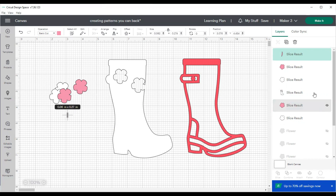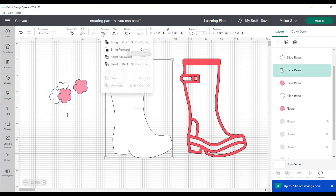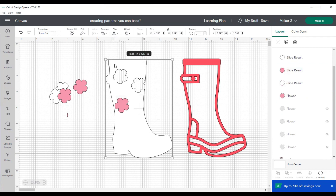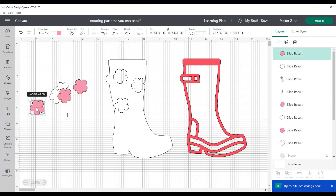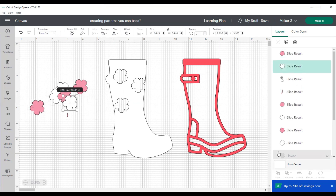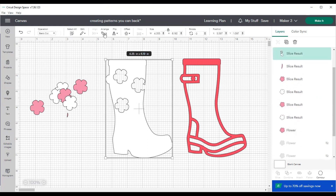I wanted to put a flower on the edge because it's going to be covered by the frame, so you don't have to worry if a little section is cut completely out — the frame will cover it. Now we do the same thing with the next flower: select both images, hit slice, remove it, and complete this process until we have several flowers sliced out of the boot. Then you can envision backing those little flower pieces with lots of little patterns that just make it adorable.